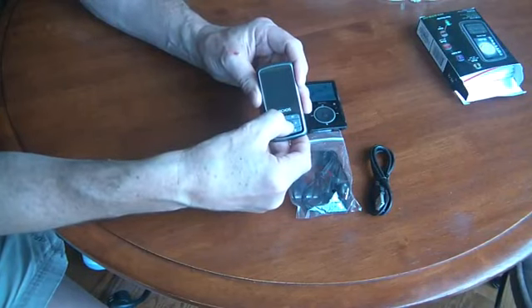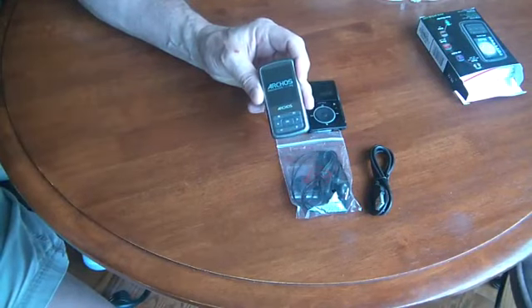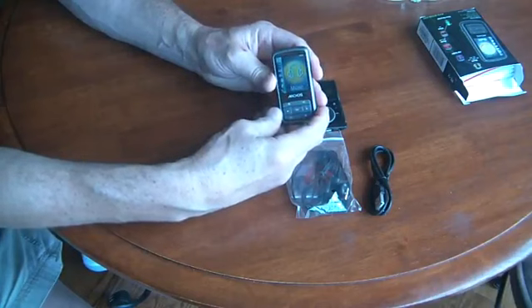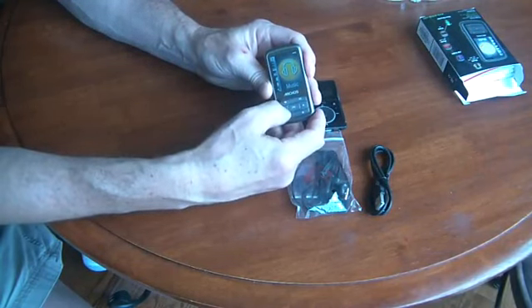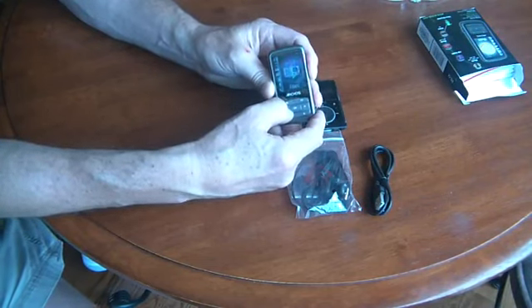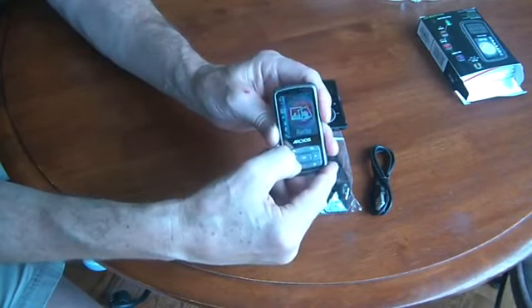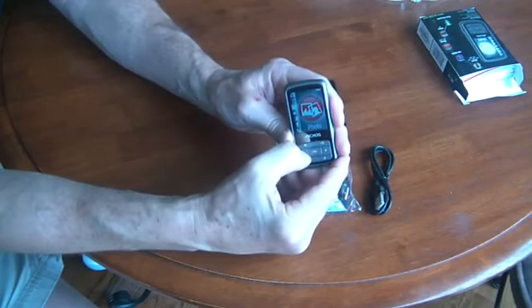To turn the Arcos on, you push the OK button for about 2 seconds, and then it takes about 8 seconds for it to power up fully. Once you're on the main screen, you access the menu system by using the left and right arrow buttons. It's a little counterintuitive because you push left or right in order to move the menu up or down.